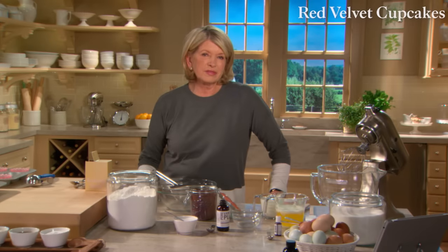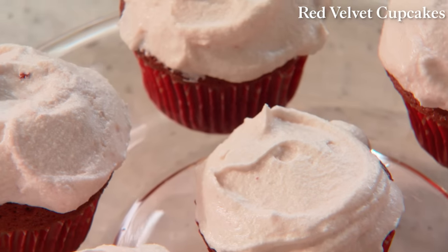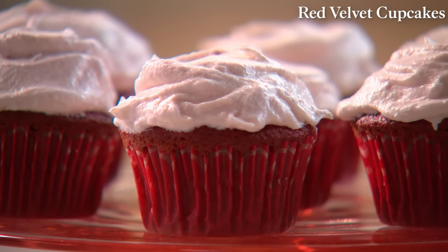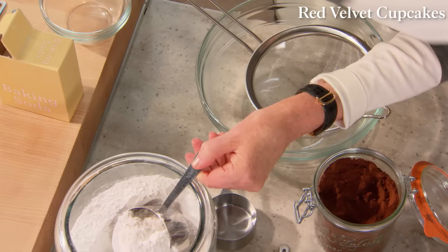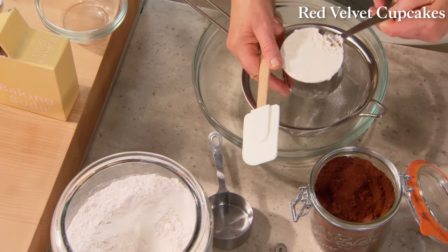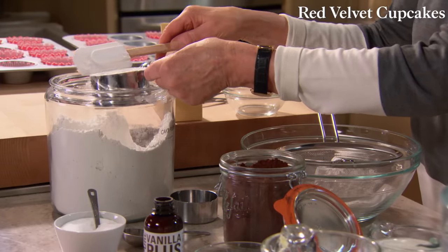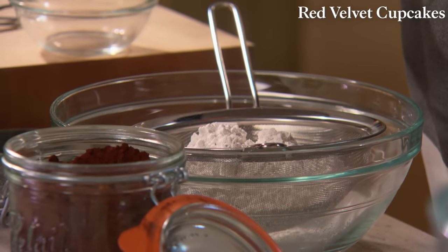There are many theories about the origin of red velvet cake, but one thing is certain: this southern specialty has become a favorite all across America. It's hard to resist its deep red chocolate color and tangy cream cheese frosting — especially when made into cupcakes. Two and a half cups of cake flour: level your cake flour after you dip, and sift it through a fine sieve because cake flour tends to get a little lumpy.